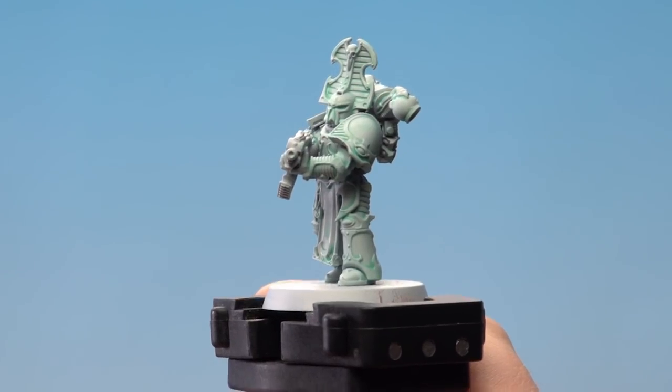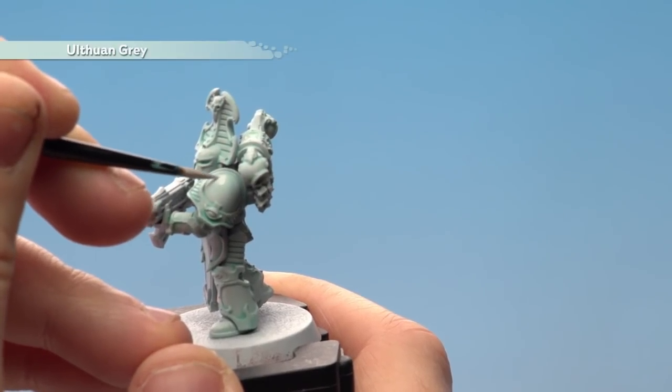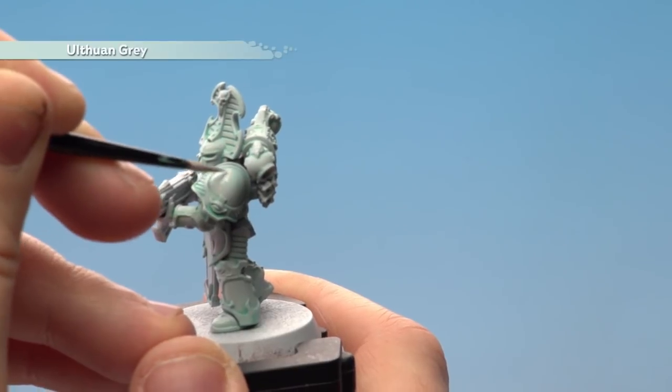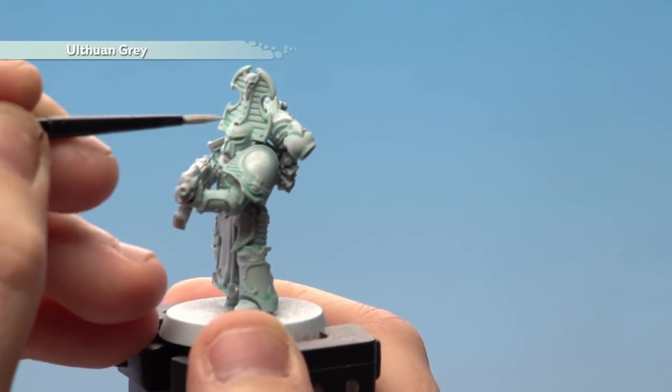Once that mix is dry, we're going to apply Ulthuan Grey to a load of the armour panels. You might want to do a couple of thin coats of this, but keep them with a small layer brush. Just keep it nice and smooth and take your time. You want to concentrate on the raised areas whilst leaving a load of that shade in the recesses.